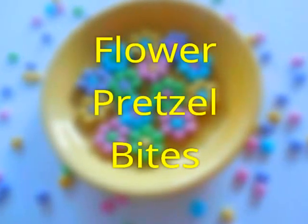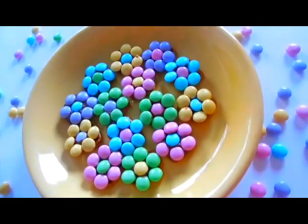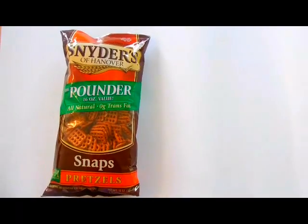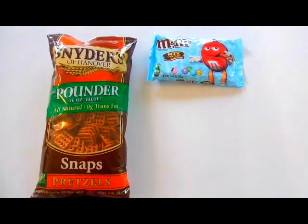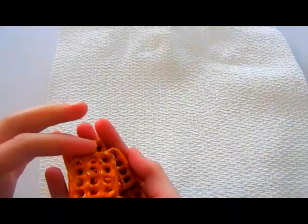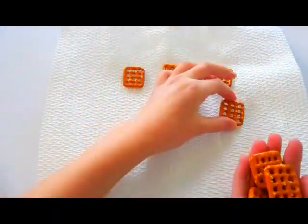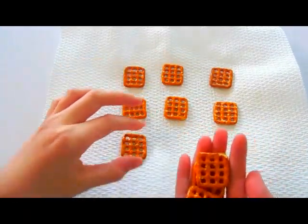Moving on to the third DIY — this is actually my favorite one, probably because I can eat it. These are flower pretzel bites, and they're super adorable. All you'll need are some square pretzels, some Easter M&Ms, and Hershey Kisses. Start by placing a napkin over a microwave-safe plate, then place a couple of pretzels on that plate. I did nine, but you can do as many as you like.